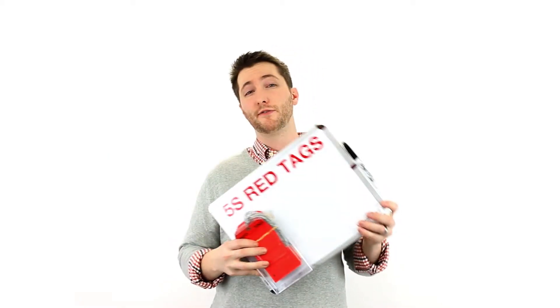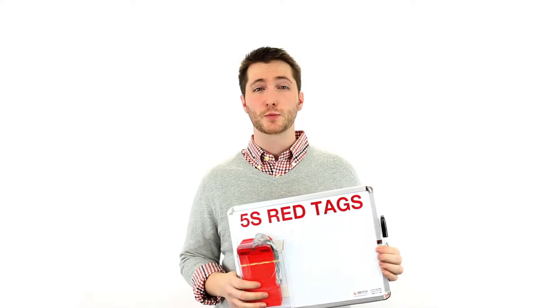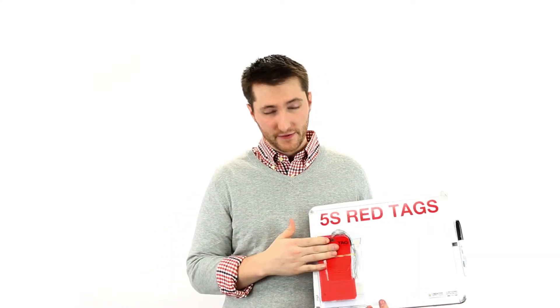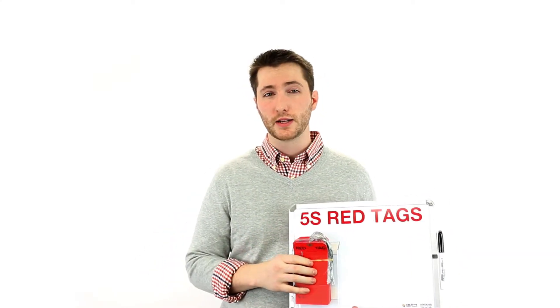Hi, this is Brandon, and today we're talking about 5S red tag holders. 5S red tag holders are perfect for conveying 5S information, as well as providing your employees a very convenient place to get their red tags. These come in one board, two board, or three board options, and 50, 100, or 150 red tags, respectively.